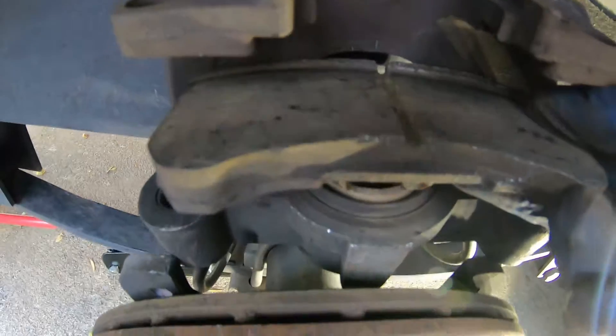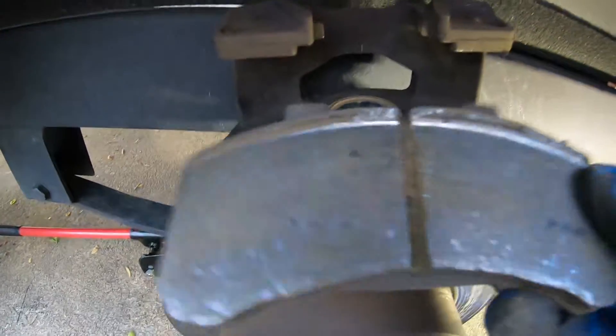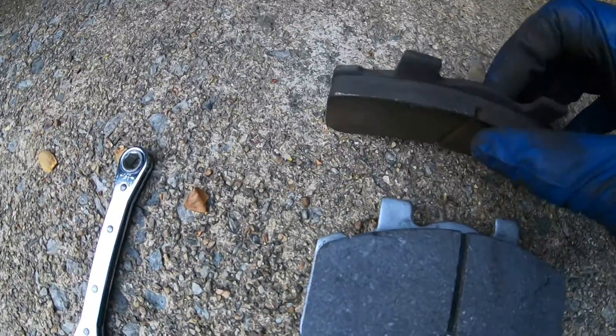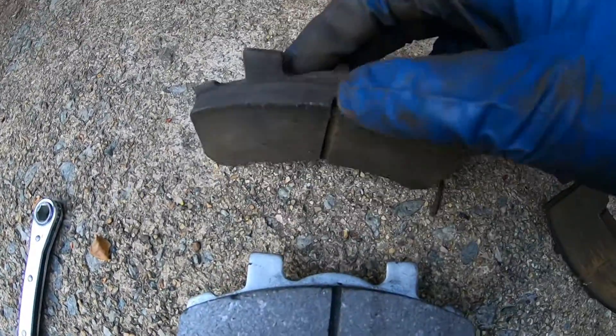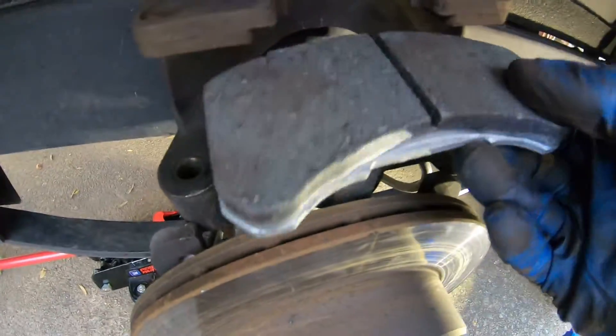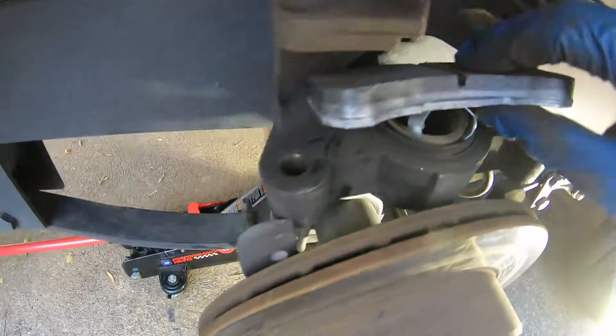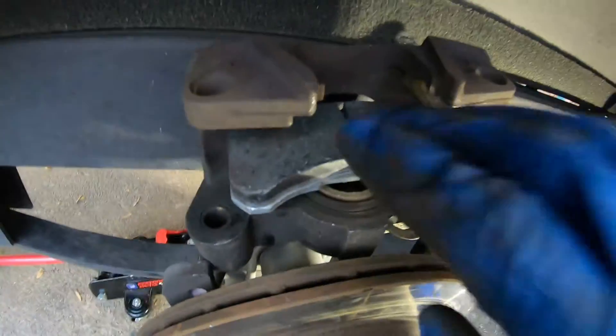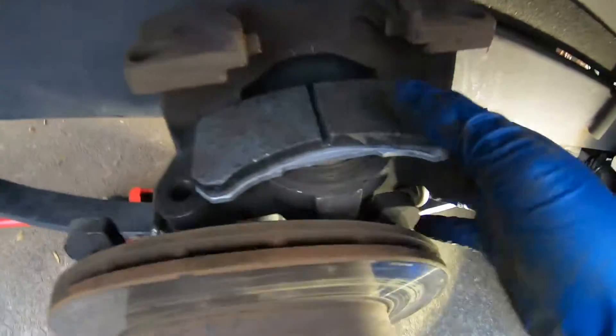Once it's compressed, you lift up on the pad and it will slide out. Get it out — here's the old one, here's the new one. Just slide the new one up, here's the groove, and push it down like that.